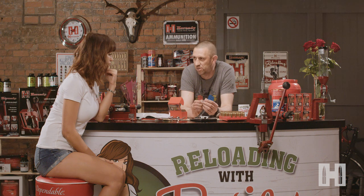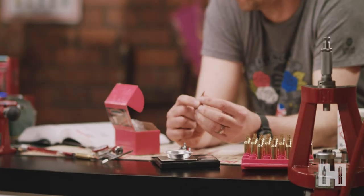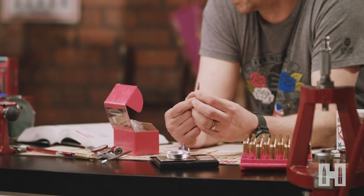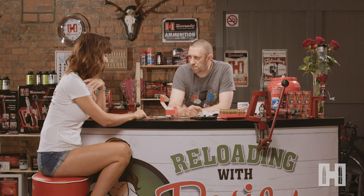The further down you seat them, it increases the pressure. The further out you seat them, you can get more power and get higher velocities. Now you want to get this as close to the lands as you can to start off with — keep it consistent. Somewhere good to start would probably be 10 thou off the lands. I need to make sure that my loaded cartridge is 10 thou less than what I measured with Vince.